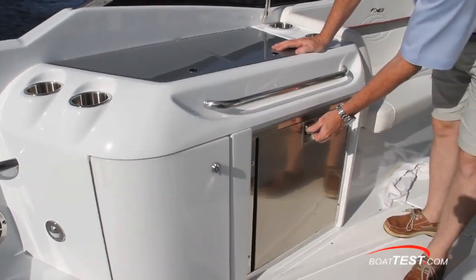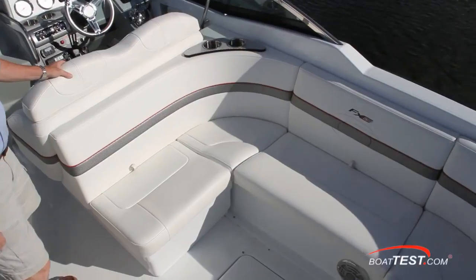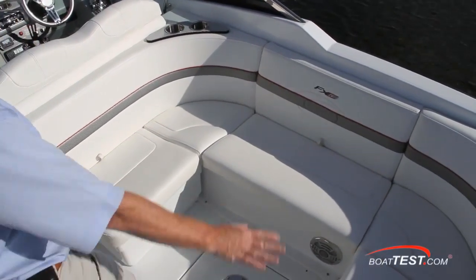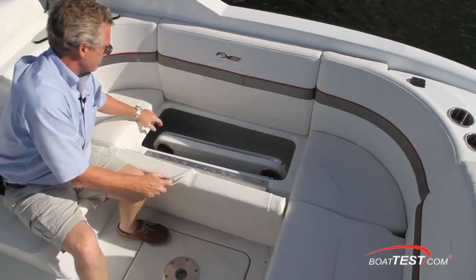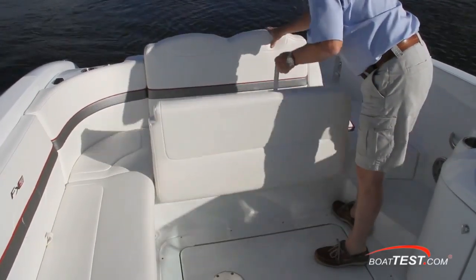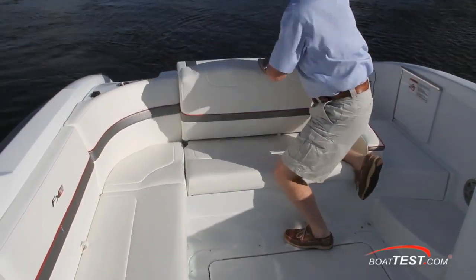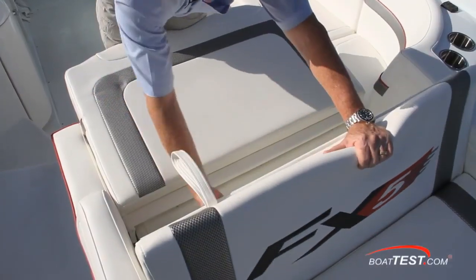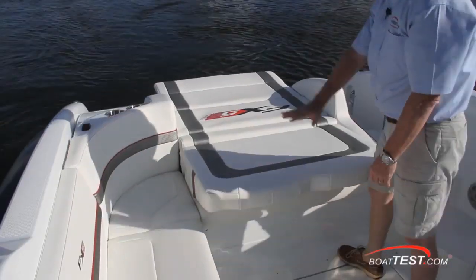On our test boat we had the optional cockpit refrigerator — it's a pull-out fridge so the contents won't get dumped out when you open it. Just across is J seating with storage under all seats. The starboard seat has a dedicated space to secure the cockpit table. The aft seat serves double duty as a nap-facing rumble seat as well as allowing an easy conversion to a double-wide sun pad — a brilliant use of space as opposed to having a dedicated sun pad.